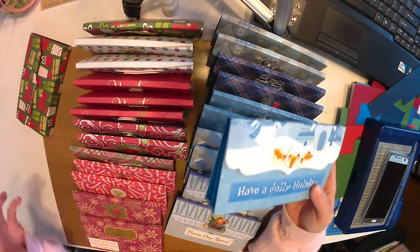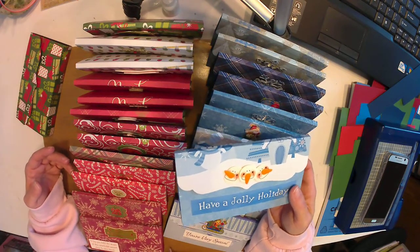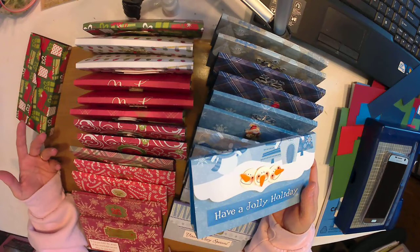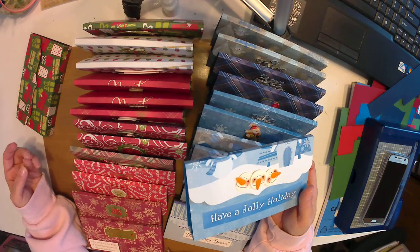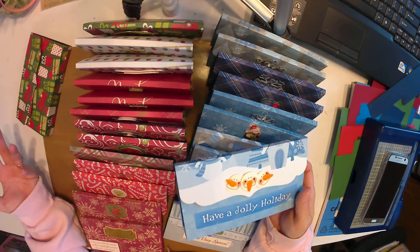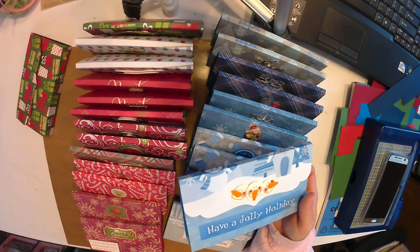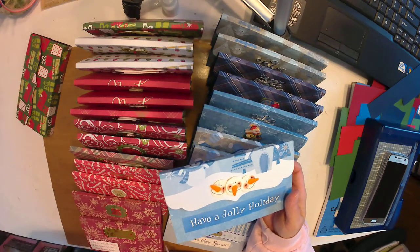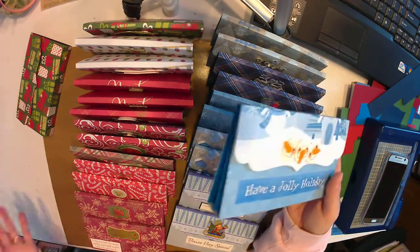She always held on to her old Christmas cards, cutting them up and doing different things with them. I just don't do that a whole lot — used to when I was younger and first starting out in card making, but since I have all the stamps and dies I don't think to reuse old cards. I'm hoping to get a video up showing some ideas on what to do with all those old Christmas cards.